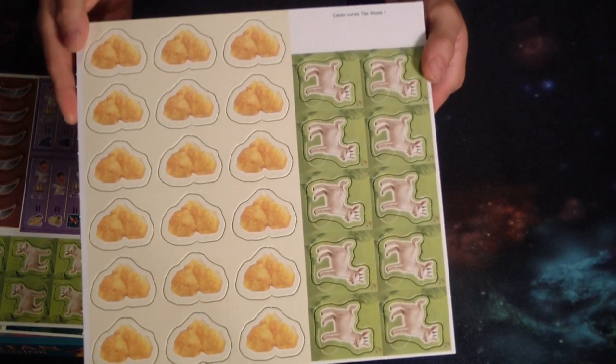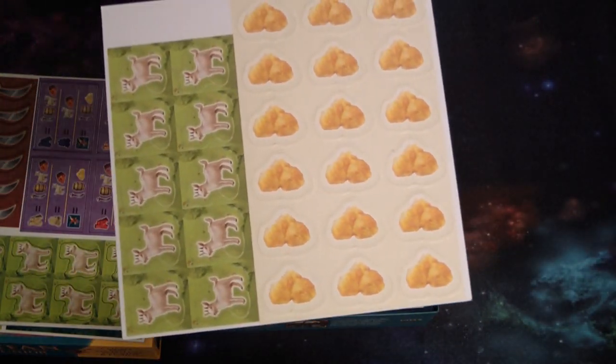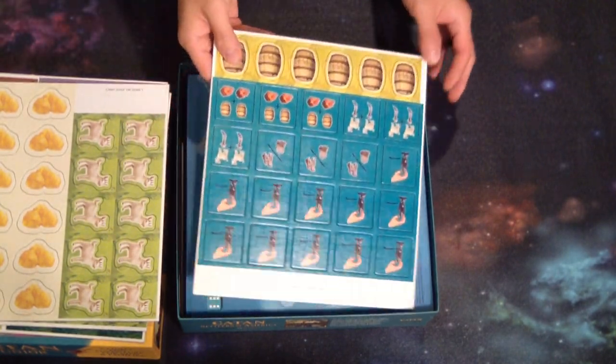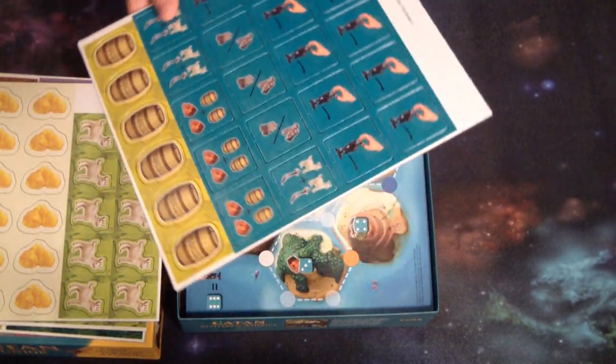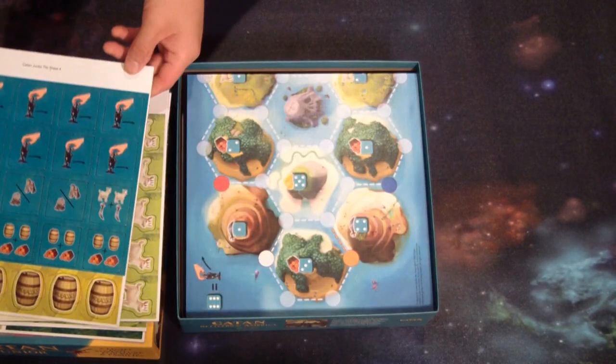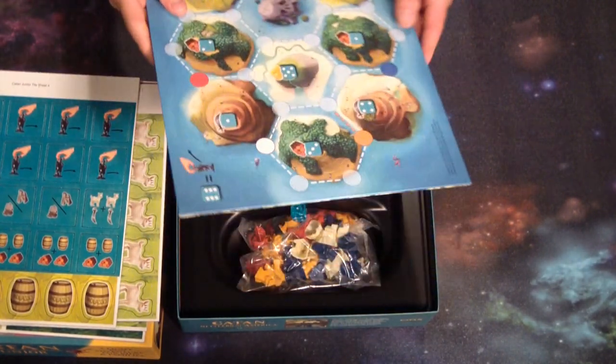Here we have wheat or gold — I'm going to say it's gold. And here's the pirates. You know what, maybe that is wheat. Molasses, and the trading tokens for the parrot piece.